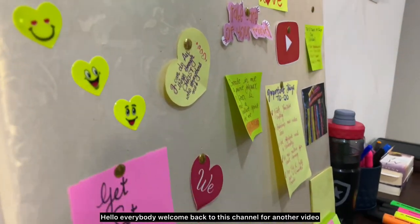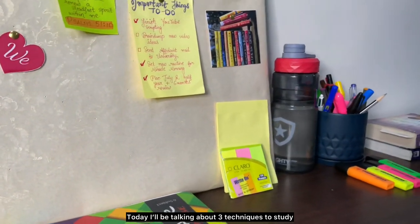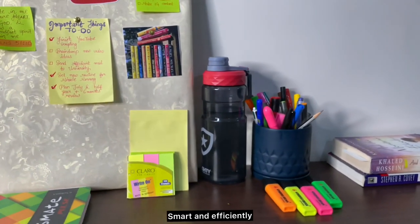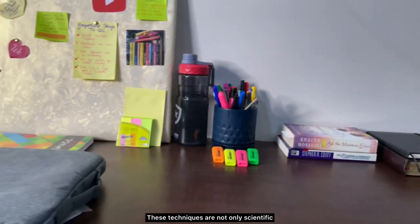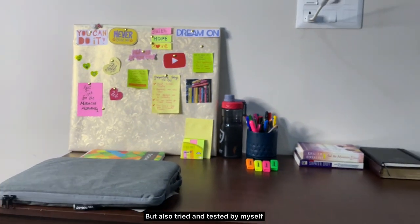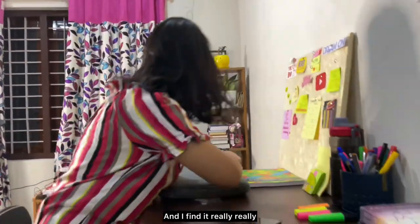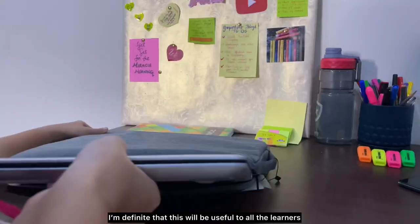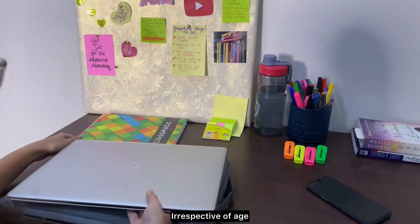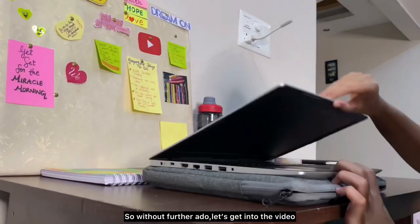Hello everybody, welcome back to this channel for another video. Today I'll be talking about three techniques to study smart and efficiently. These techniques are not only scientific but also tried and tested by myself, and I find them really useful. I'm confident this will be helpful to all learners out there, irrespective of age. Without further ado, let's get into the video.